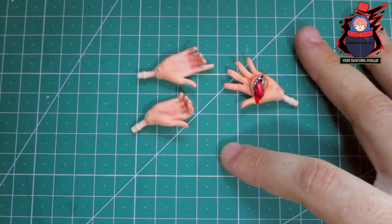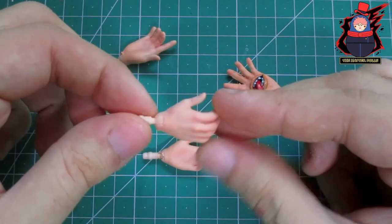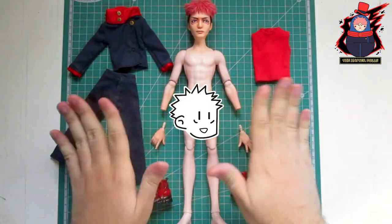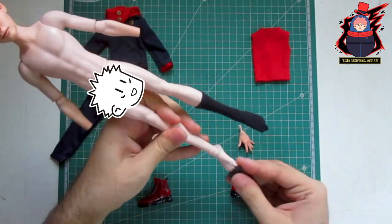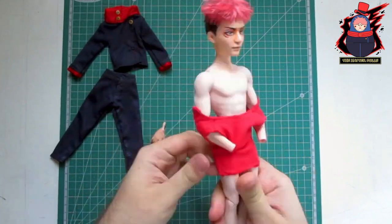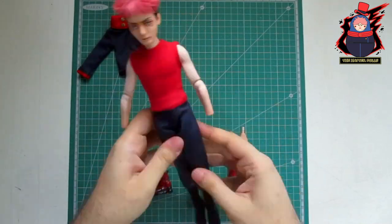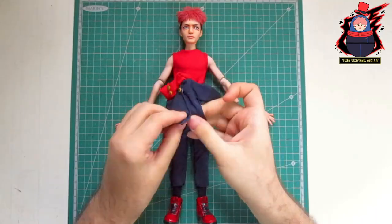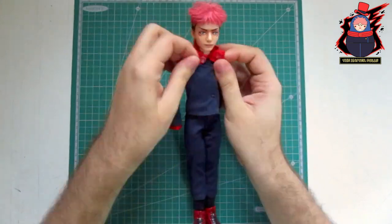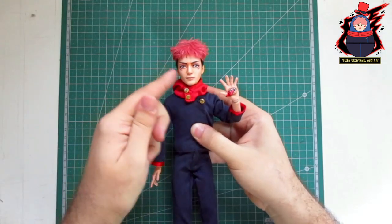I took two more hands and positioned them as well, giving them a few touches of blush. I tried to make the last two look like fists, but I could only achieve something close to that. In the end the result has been wonderful. And for the first time on the channel I will show you how I assemble everything onto the body of the doll. And with that, Yuji Itadori is ready.